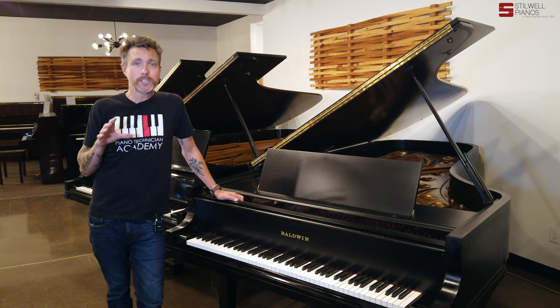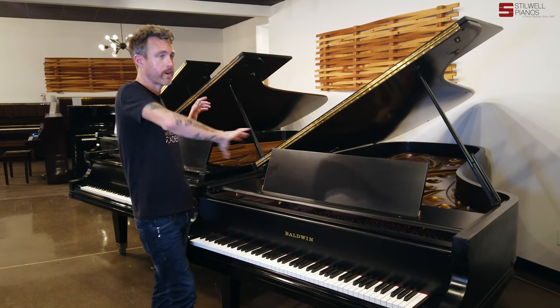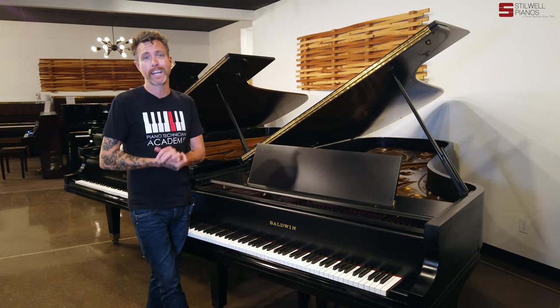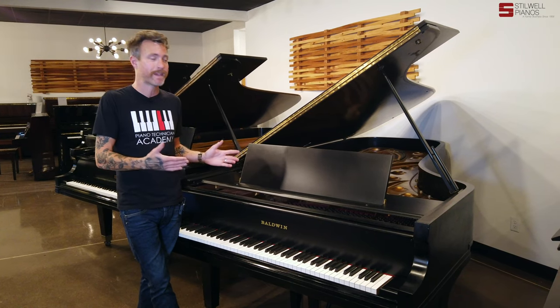Now, if you're watching this video on our website and you see the price of this piano, you're going to be really shocked, because we're doing a big sale selling all of our big concert grand pianos at wholesale prices. We're basically just adding on what it costs us to get them here and do a tuning on them and blow them out.